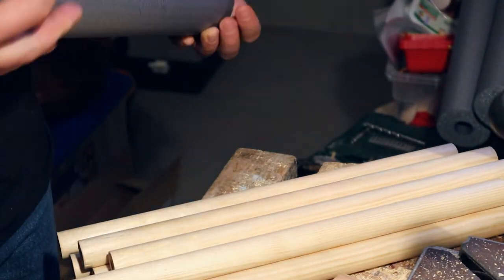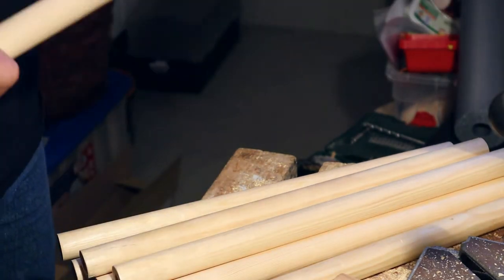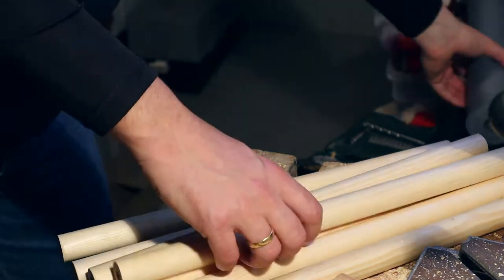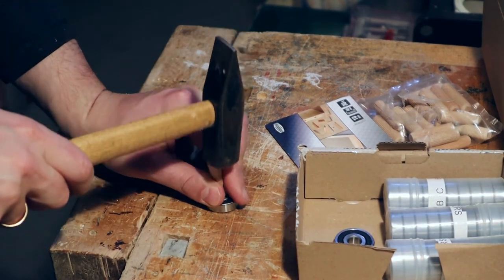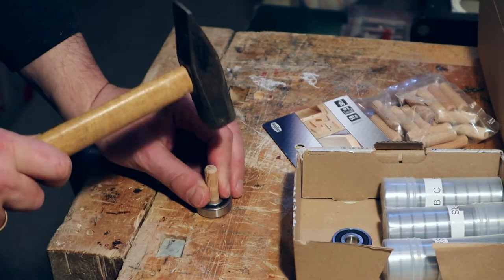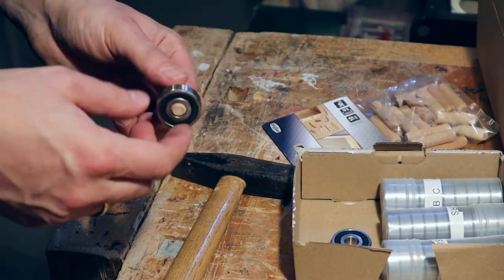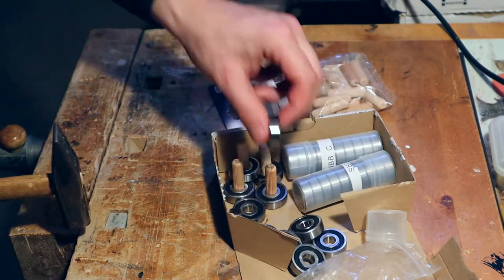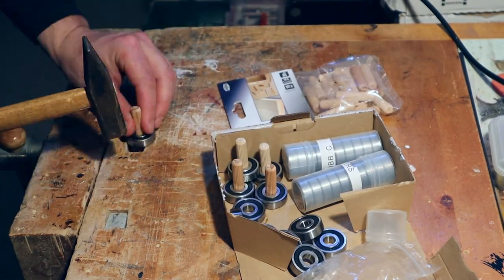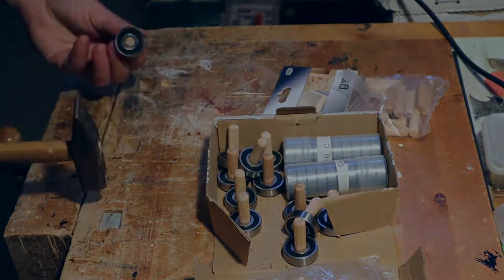Next I pushed the rods into the insulation pipes to finish the rolls. The last step was to insert dowels softly into the bearings. The dowels are the connections between the frame and the rods. The bearings will ensure smooth spinning. After finishing this step all parts were prepared for assembling.